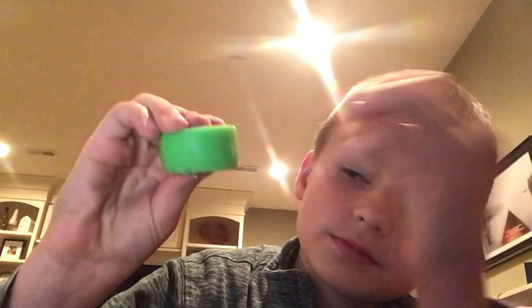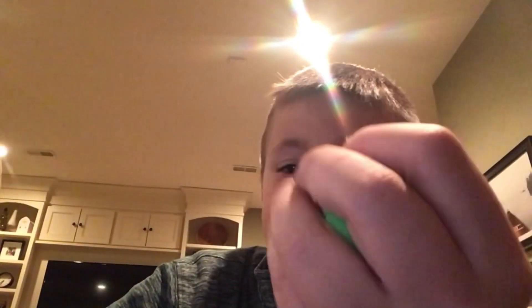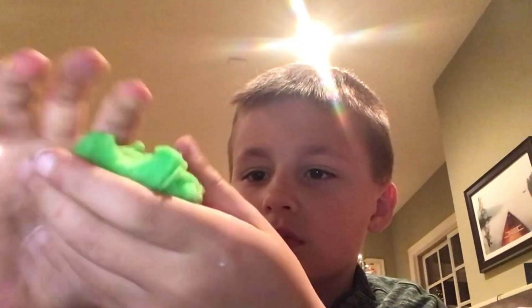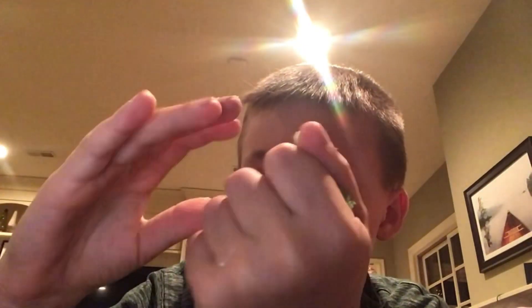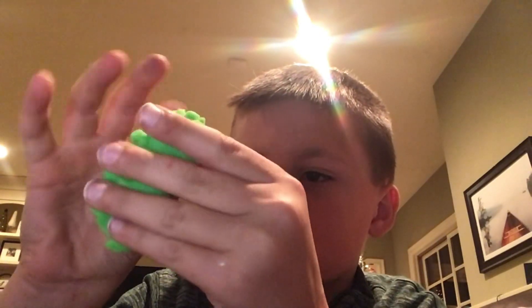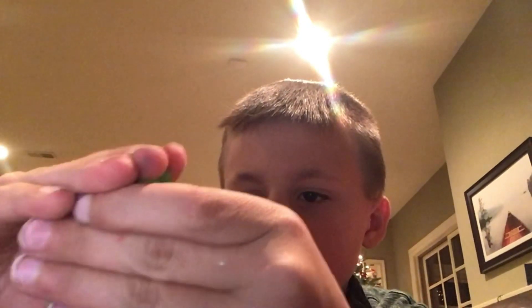Green apple — that is so satisfying! I might have another pack of these. This is so satisfying.